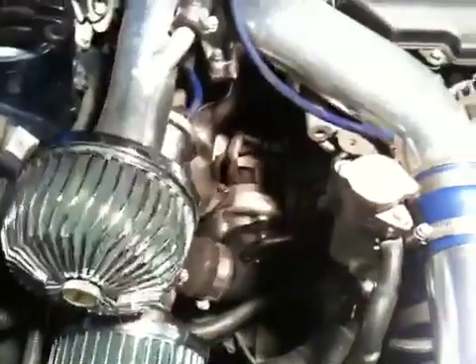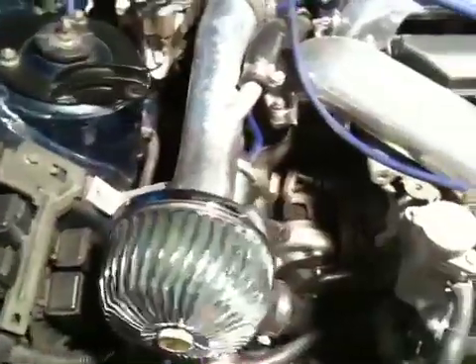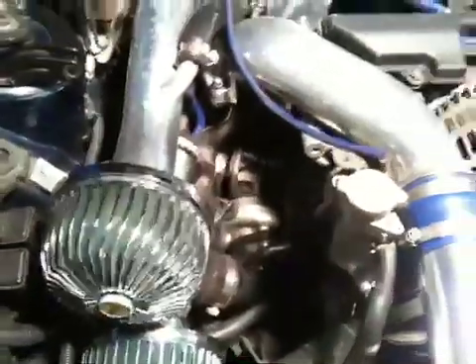So that's just the turbochargers. You can't really see the exhaust from this side, but I'm sure I'll cover that another day.